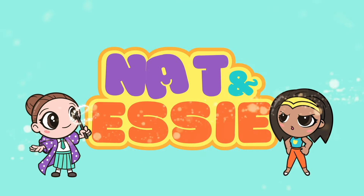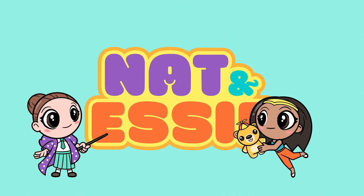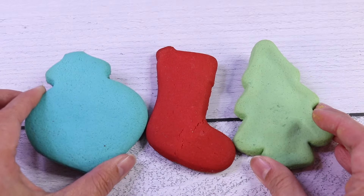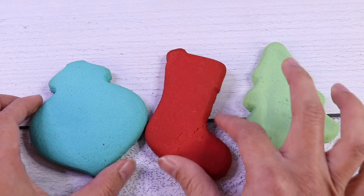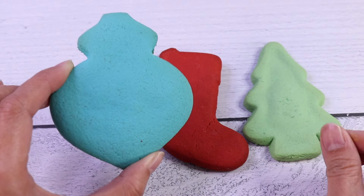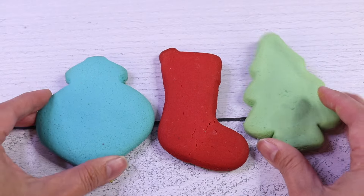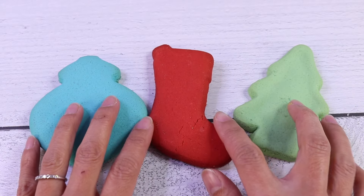It's Nat and Essie, plus Sprinkles the Bear. Hello besties, Essie here for Nat and Essie. I have here a green Christmas tree cookie, a red stocking, and a teal-colored Christmas tree ornament cookie. And guess what? We are going to decorate them today.